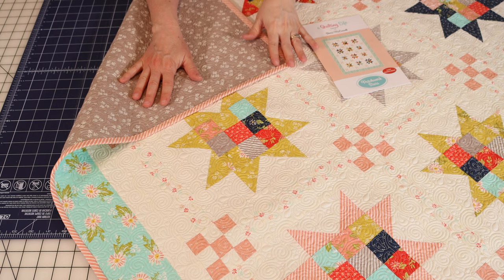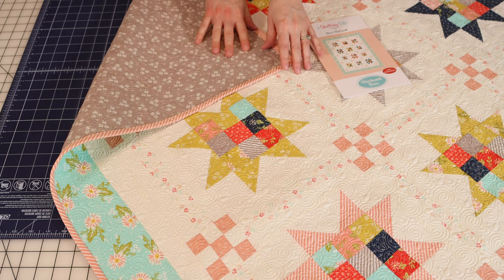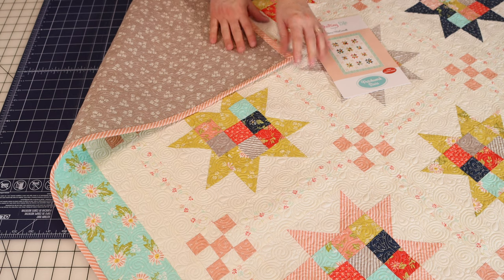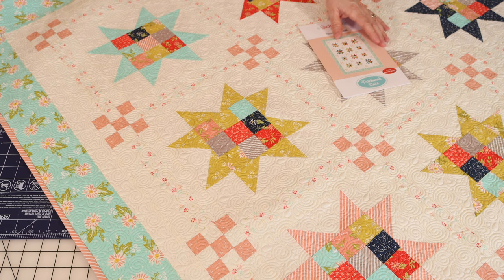I need to start showing you all my backings. I got lots of comments when we did a recent live stream — people wanted to see the backing. So that's the backing that I used for this quilt.